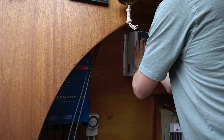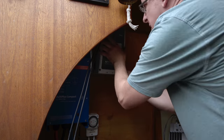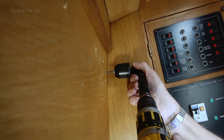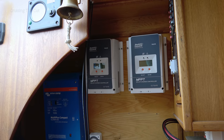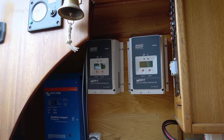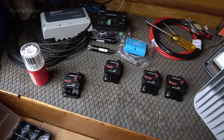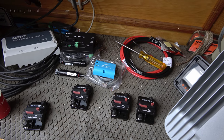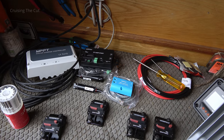I held the controllers in place to mark where the screws needed to go, drilled the holes, then screwed them firmly onto the wall. Two new solar charge controllers are now on the wall. The next phase is to mount the breakers, a Bluetooth module, and the parallel adapter that makes the controllers talk to each other — some screwing to the wall and then wiring them all up.